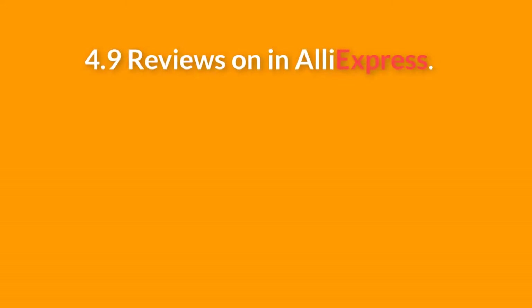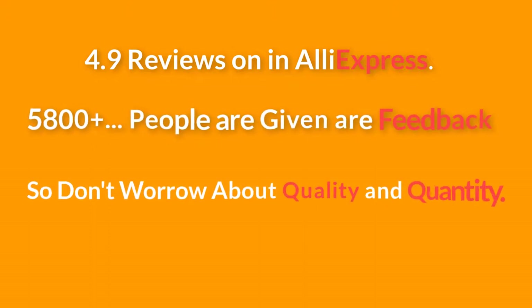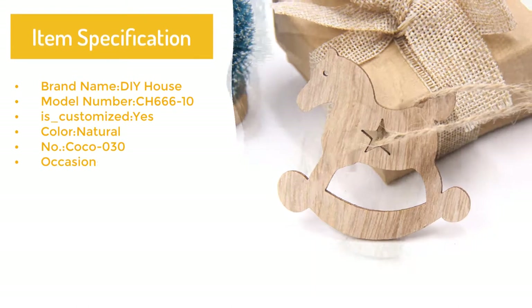4.9 reviews on AliExpress — 5,800 plus people have given feedback, so don't worry about quality and quantity. Item specification: brand name DIY House, model number CH-666-10, customized yes, color natural.